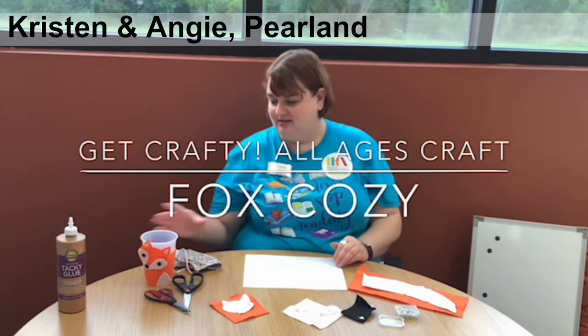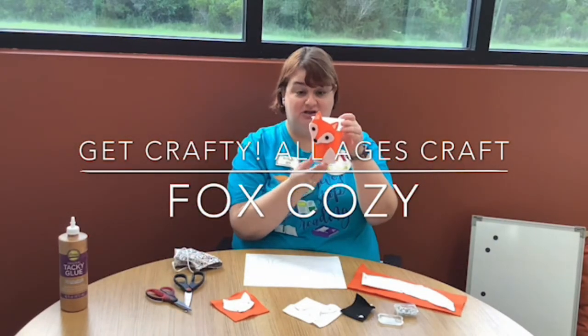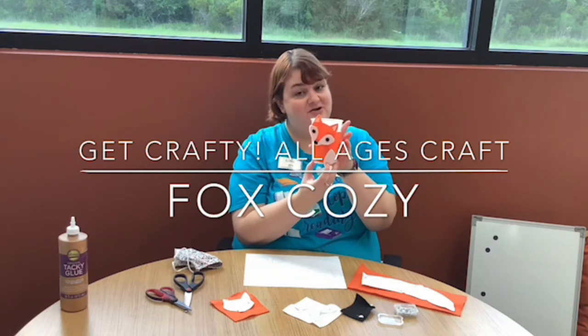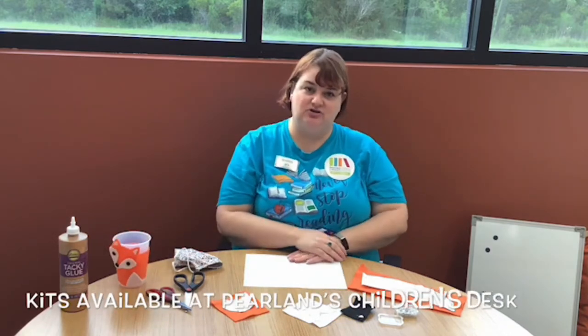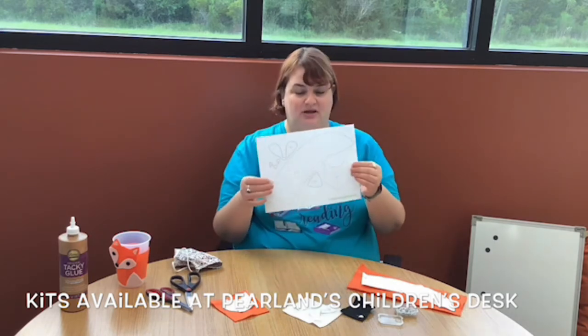Hello! Today we're going to be making this awesome fox koozie — you can see it finished here on this nice cup. It'll be perfect for all your fall beverages. I'm going to show you a few pieces on how to get started, which you can pick up at the children's desk.